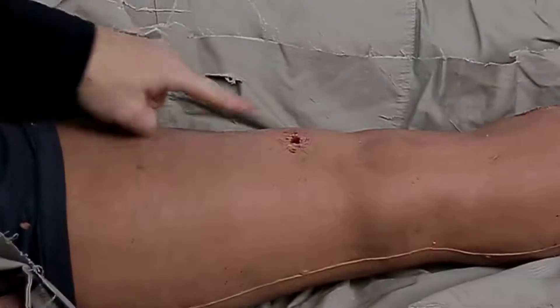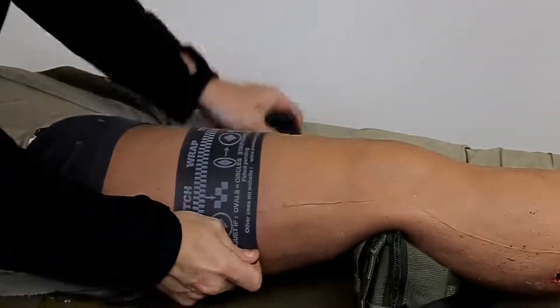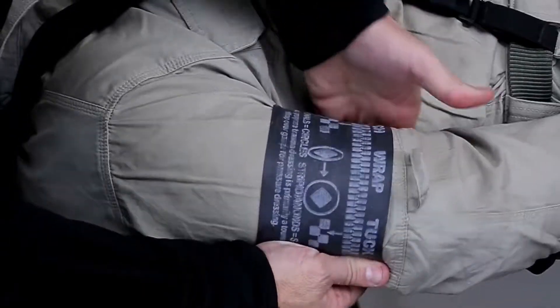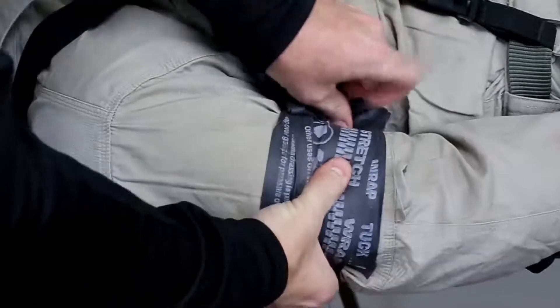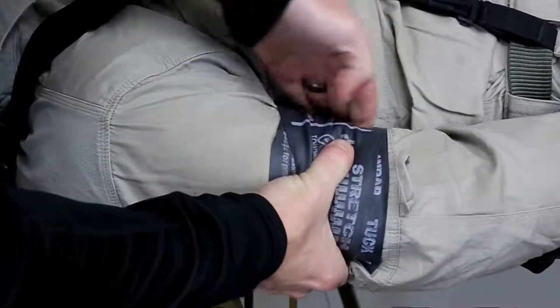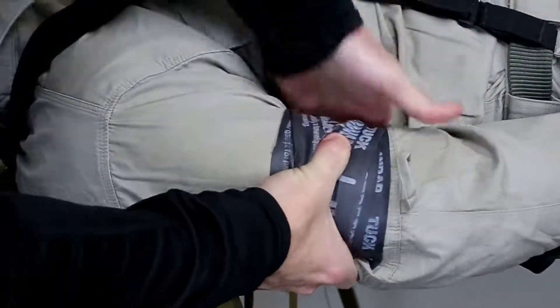Placement. Ideally, you want to expose the limb and visually identify the source of bleeding in order to place the SWAT-T between the wound and the body. In some circumstances, visual identification of the wound location may not be practical; in those instances, the SWAT-T should be placed as high on the limb as possible. Be aware that a patient may have multiple wounds, and careful monitoring should be continued after tourniquet application to ensure all bleeding is controlled. Always double-check the tourniquet application after you move a patient.